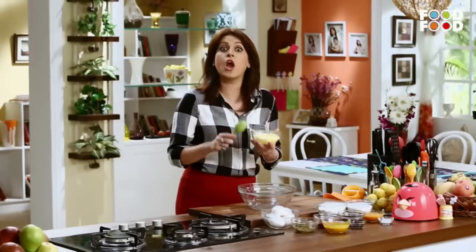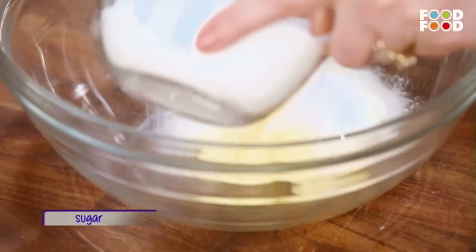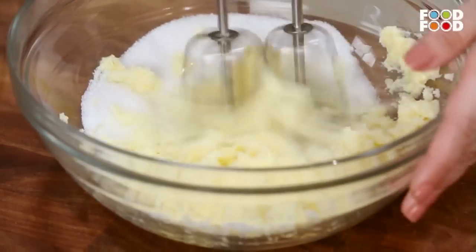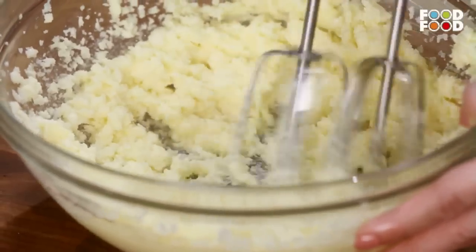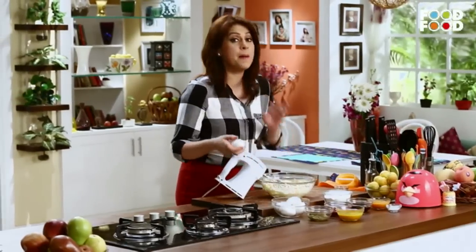Very, very simple. We are making a sponge cake. We will use organic colors with the help of fruits and vegetables. Let's take butter at room temperature. There is butter and sugar. Then we will add a beater and cream it well. Now we will add vanilla essence and beat it once more. And add 5 eggs. Add baking powder.